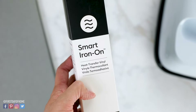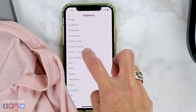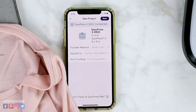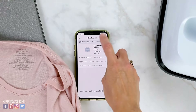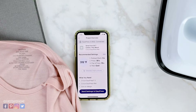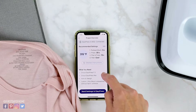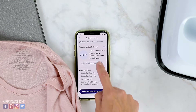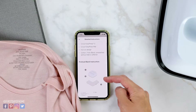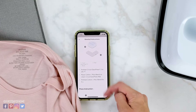In the Cricut Heat app, I'm going to select smart iron-on as my material and then choose a cotton-polyester blend as the material I'm applying to. With those settings, I just follow along in the app and it sends all of the instructions to my machine. You can read exactly what you need as a reminder, and go through detailed instructions of how you're going to press — just follow along and press the go button and it will tell the machine exactly what to do.